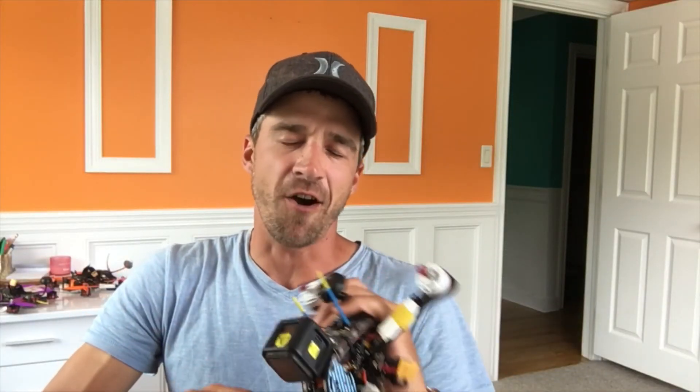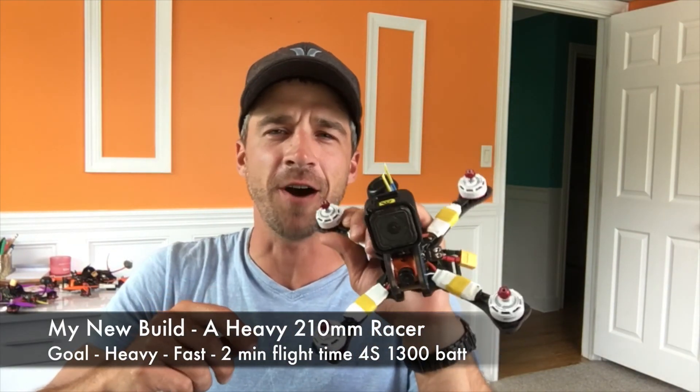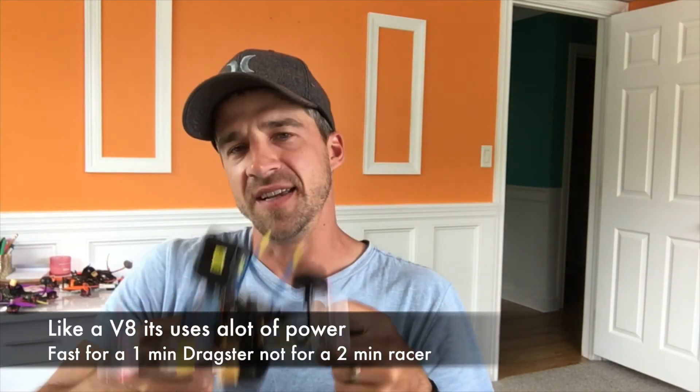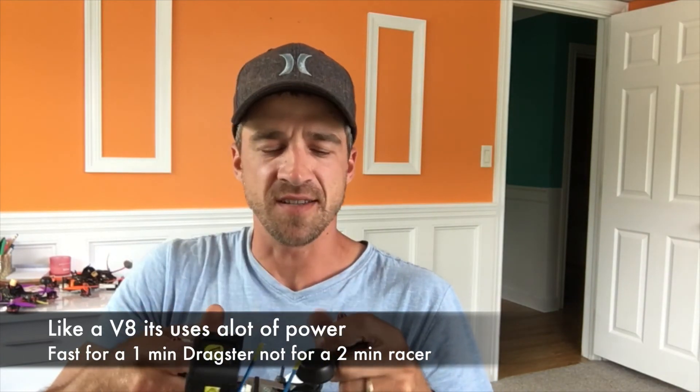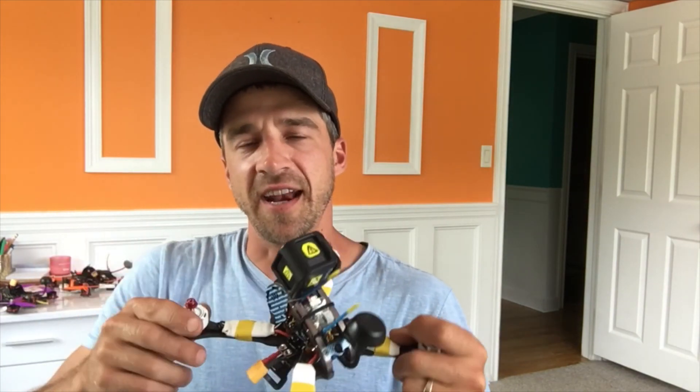Now if you're into racing these things are pretty sweet, but some have called these the V8s for your quad. As you can see I have a little 5-inch frame here, and this is a bit of a heavy quad, so I decided to go with the 2400 kV motor. This is a new quad and I have had success with my other 5-inch quads.